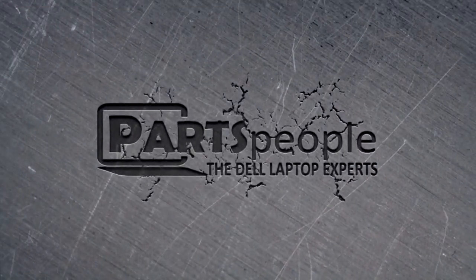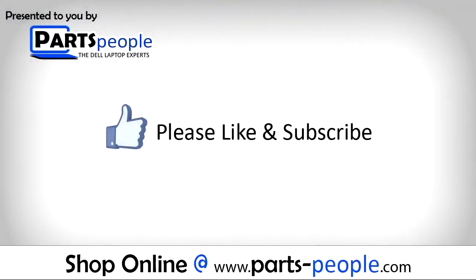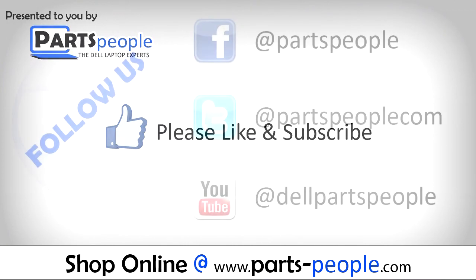Partspeople.com — we hope you found this tutorial useful. All parts discussed in this tutorial can be found at partspeople.com.